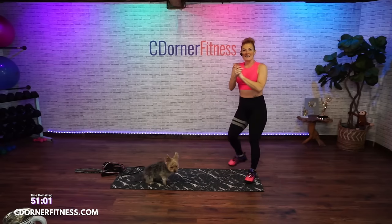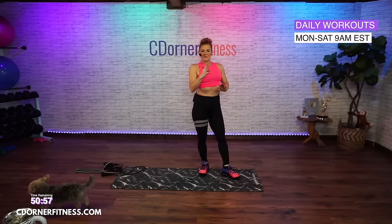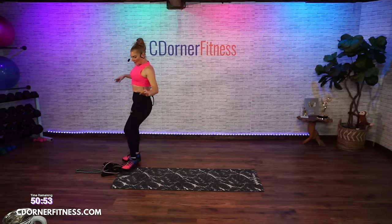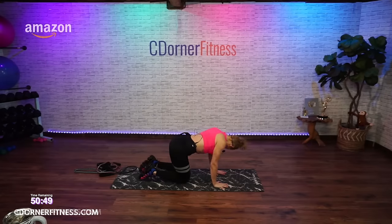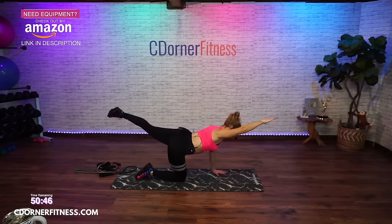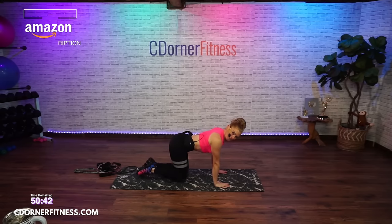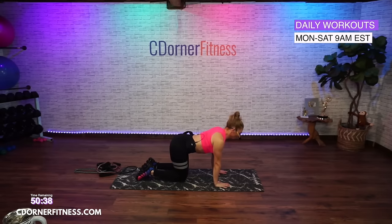So your first segment — this does warm you up a little bit. We're going to do a bird dog first. The first five moves are one minute each, we do not repeat these. We're going to be doing bird dog alternating — a nice way to warm up the back and the core. Abs are strong, ready? Here we go.